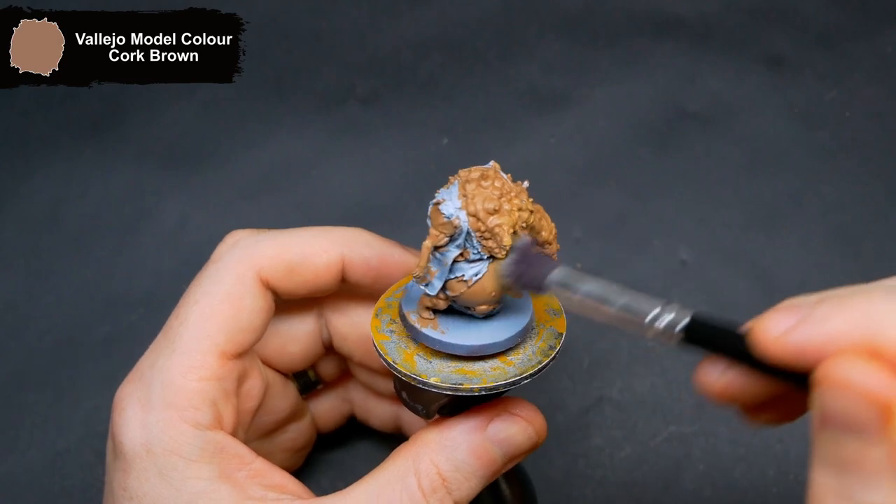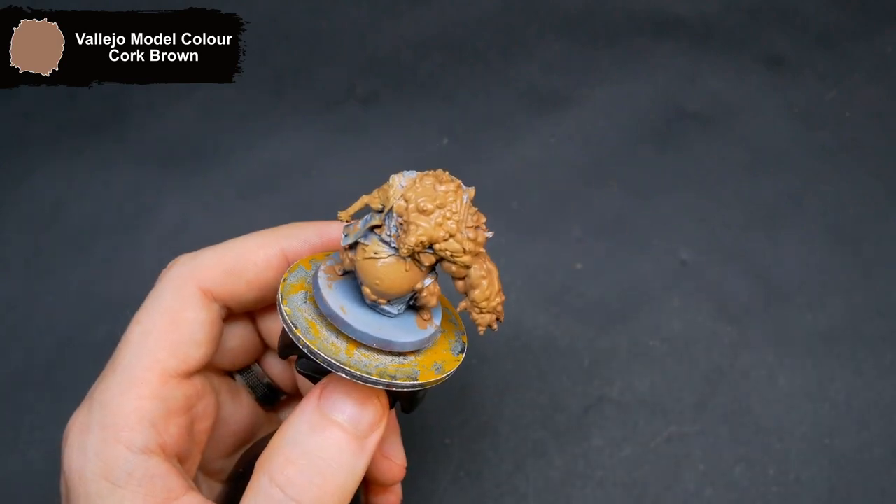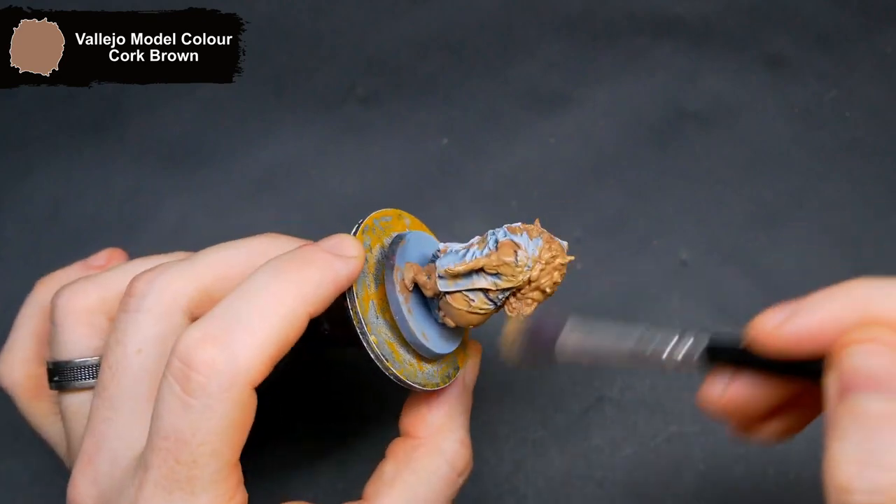Next up I start brightening up the skin with a dry brush of Cork Brown, pressing fairly lightly as I don't want to cover all of the darker tone in the shadows.